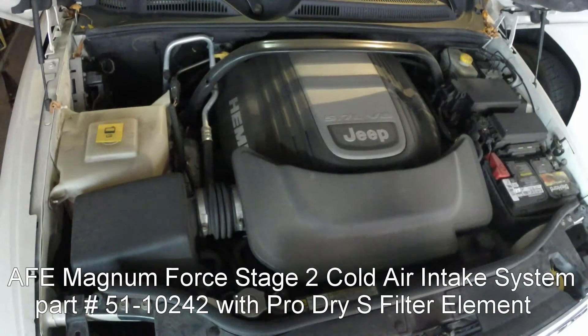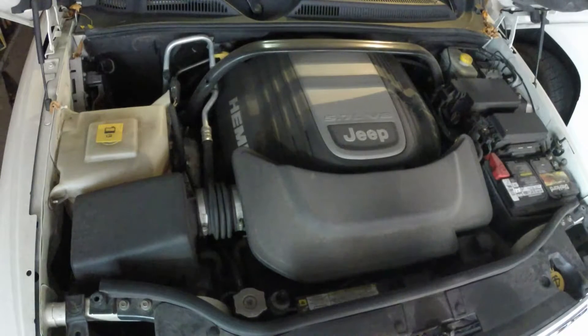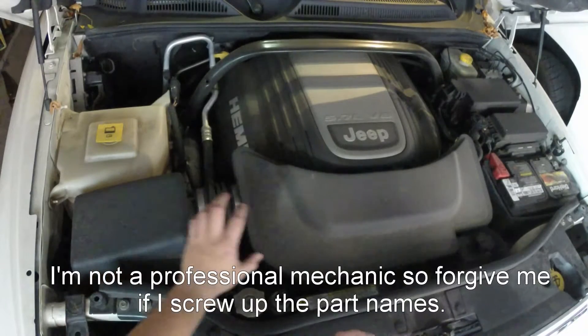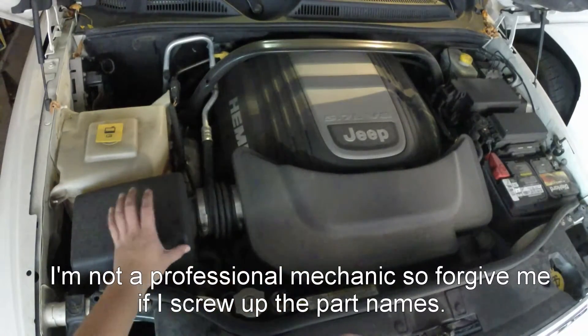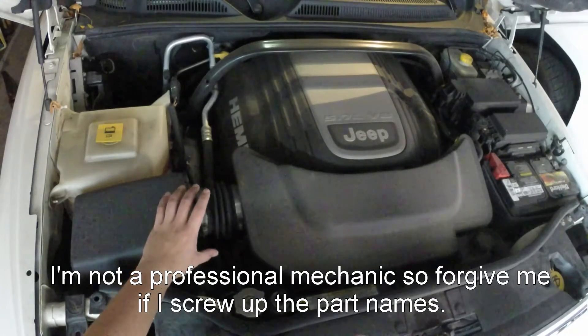I'm going to do just a quick comparison of what the engine sounds like before and what it sounds like afterwards. I'm not going to get into the details of the install, but maybe I'll give you guys a summary once it's all installed. Basically, this installation involves removing the top of the air box and the air intake resonator, so it eliminates that and provides a clean line.